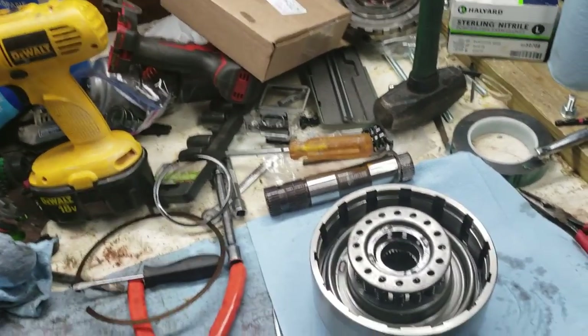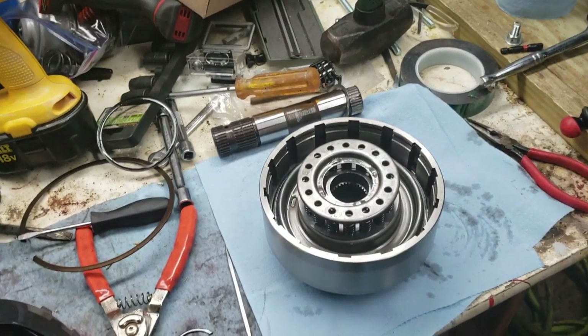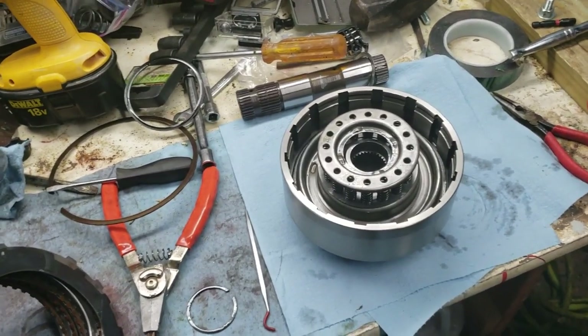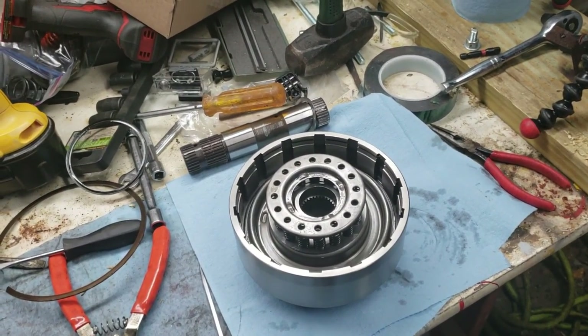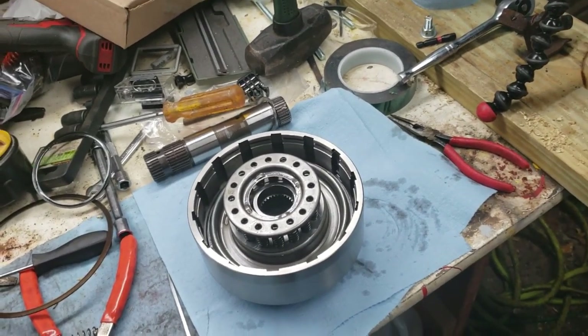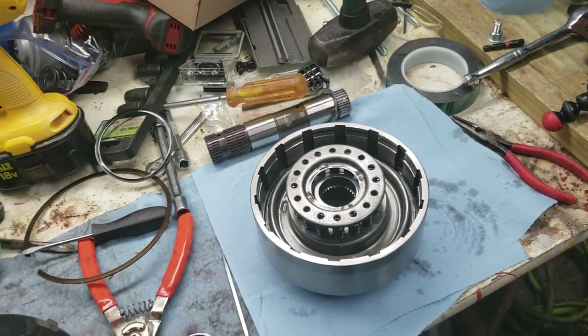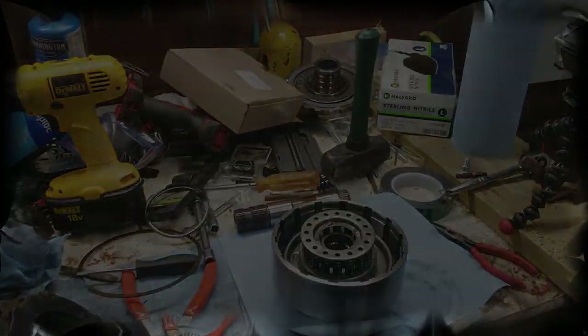But for right now, that's it — that's your dual feed modification, how it works, and why you should do it. Until next time, this is JR. Thanks for watching. Be sure to check me out on Facebook. If you have any questions, the easiest way to reach me is on the Driveway Engineer Facebook group — just search the Driveway Engineer on Facebook. Until next time, thanks for watching.